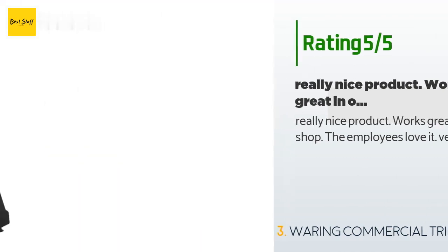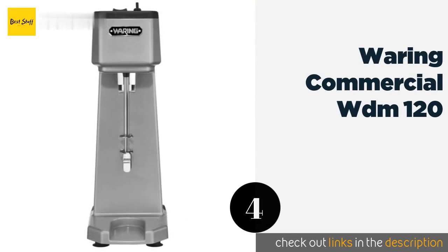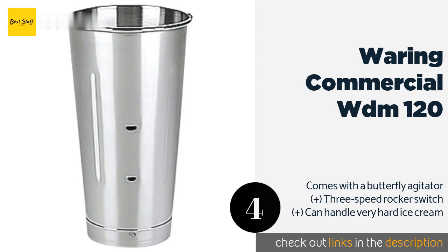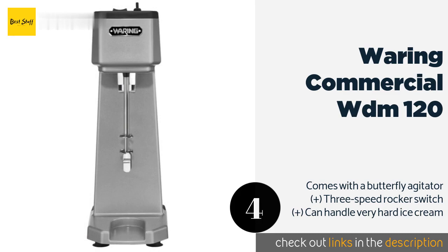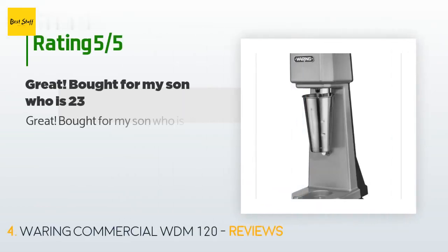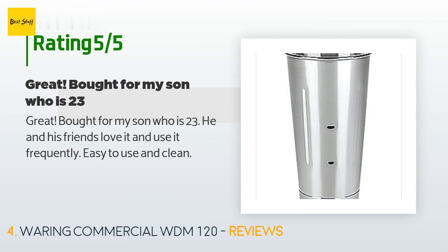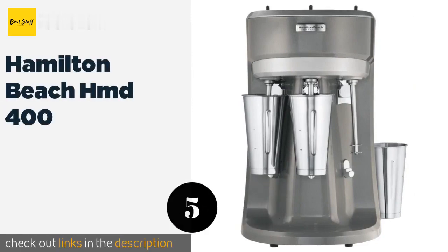The next product on our list is the Waring Commercial WDM 120. The Waring Commercial WDM 120 has a slotted base platform where its cup can be securely left when not in operation. It can stand up to daily use and is perfect for a cafe or restaurant that makes a lot of shakes but only needs to produce one at a time. There are 24 reviews with an average rating of 3.8 stars. A customer said: "Great — bought for my son who is 23. He and his friends love it and use it frequently. Easy to use and clean."